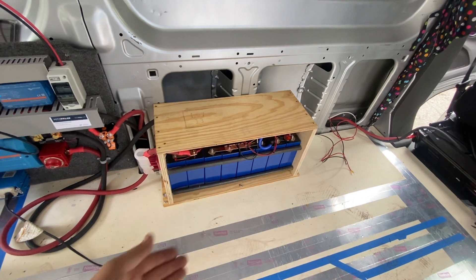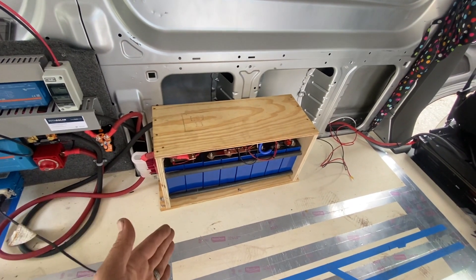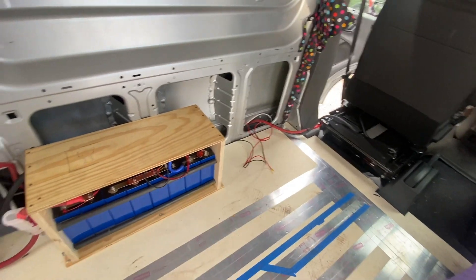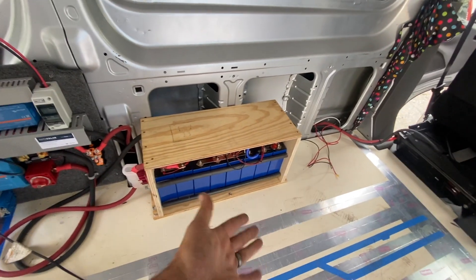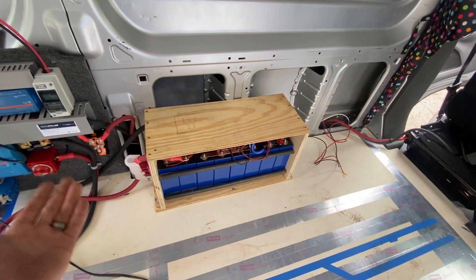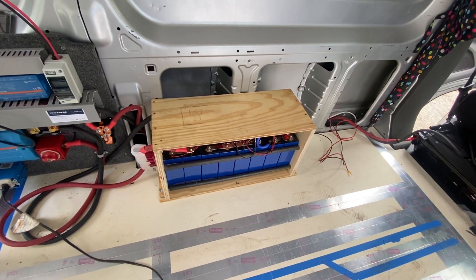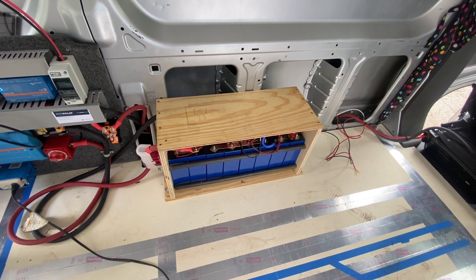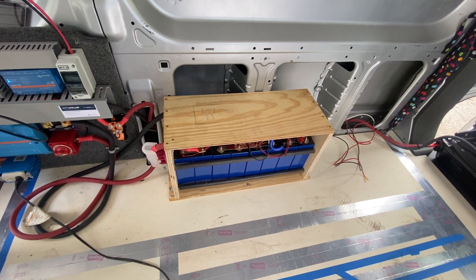This is 560 amp hours — that's almost six traditional batteries. Six Battleborns would go to that, or any other kind of Group 31, Group 29 size battery, or three of your 200 amp-hour batteries. It's just such a nice compact unit. It's just hard to go wrong with them.